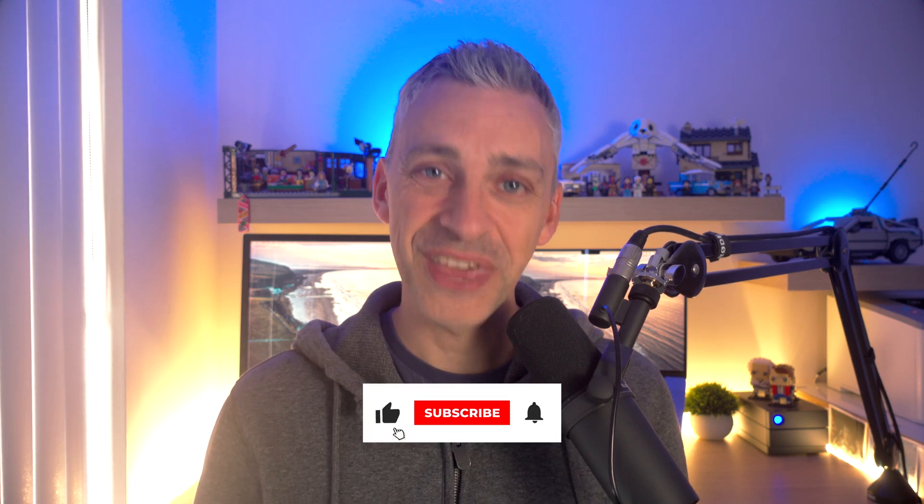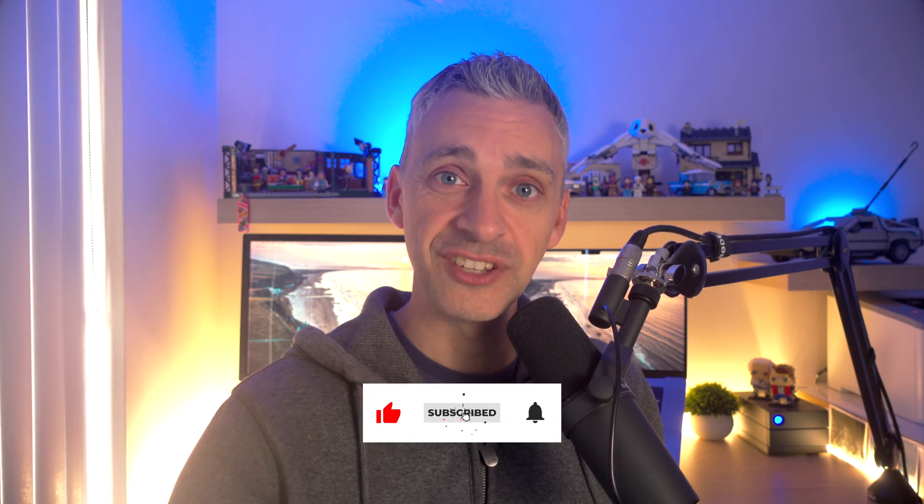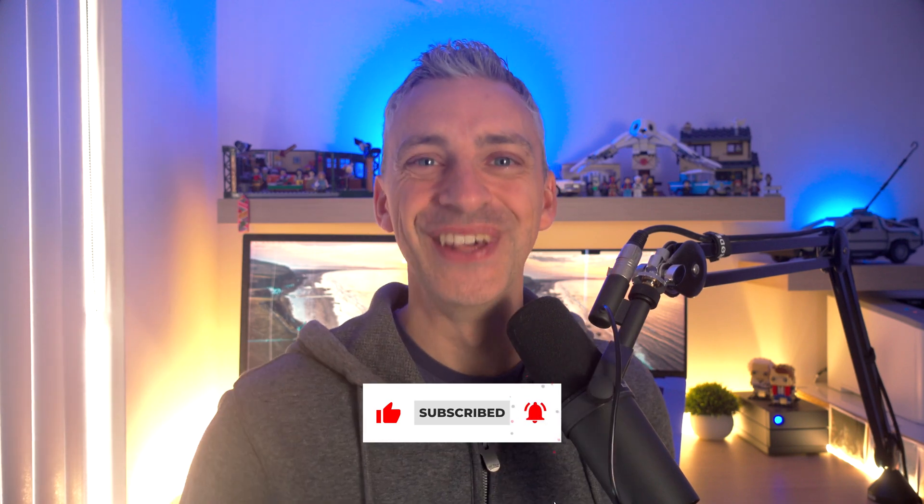I'm going to stop this video now because I've got courses to do. Thanks again for your patience — I can't wait to show them to you. Until next time, thanks for watching, hope you have a great day, and I'll see you with a course very soon.